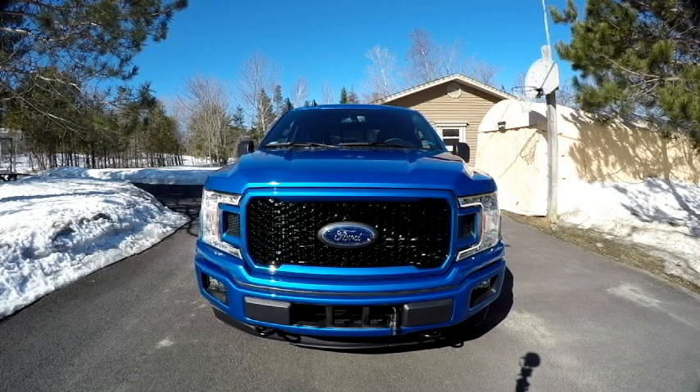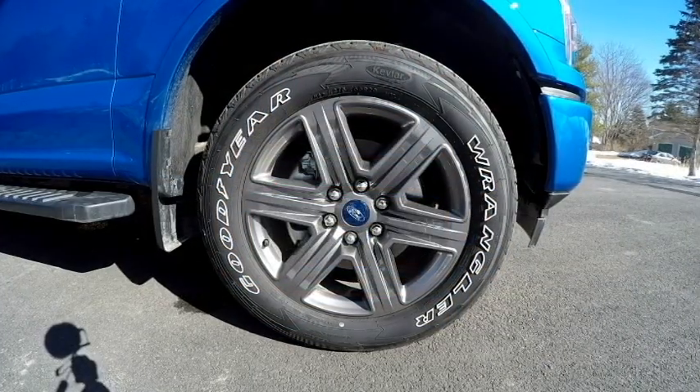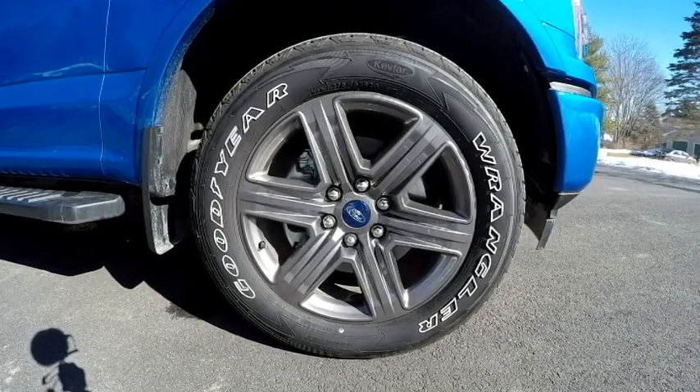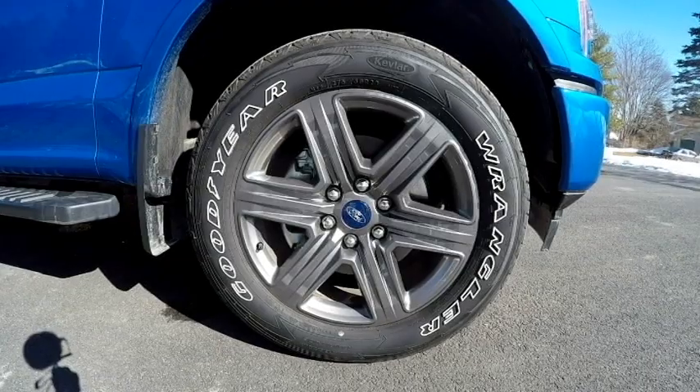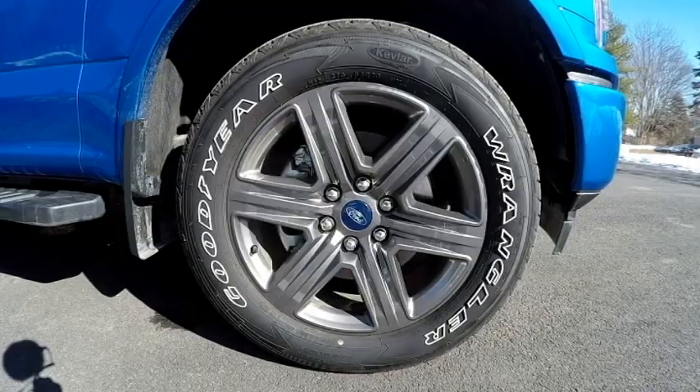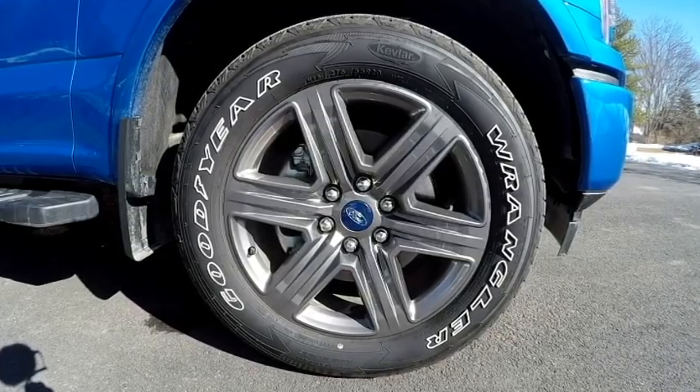In the sport trim, the color is velocity blue. One of the first things some of you might notice is I swapped out the grille with an STX one. Some of the other features up front are the tow hooks, fog lights, engine block heater, and the halogen headlamps. The wheels are 20-inch six-spoke painted aluminum wrapped with 275/55 R20 Goodyear Wrangler all-terrain adventures — these are only a four-ply, so if you're doing a lot of off-roading I would strongly encourage a heavier duty tire.